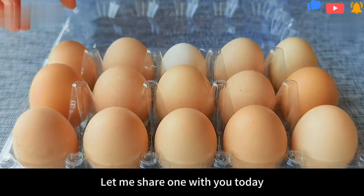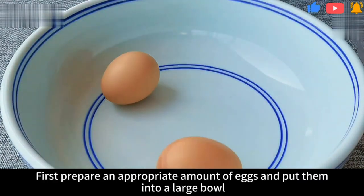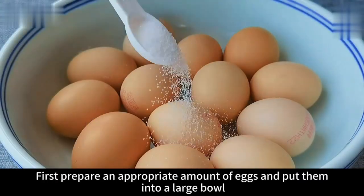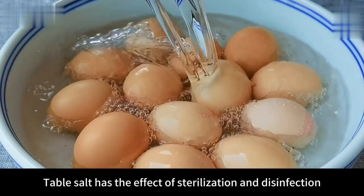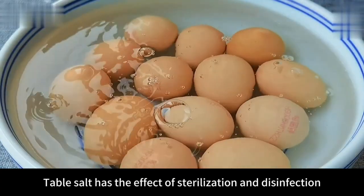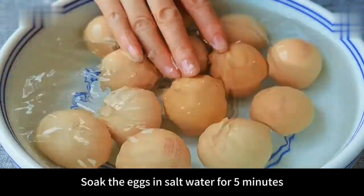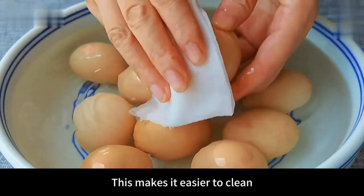Hello everyone, let me share with you today a very delicious way to make eggs. First, prepare an appropriate amount of eggs and put them into a large bowl. Then add a pinch of salt. Table salt has the effect of sterilization and disinfection. Then pour water to cover the eggs. Soak the eggs in salt water for 5 minutes. This makes it easier to clean.